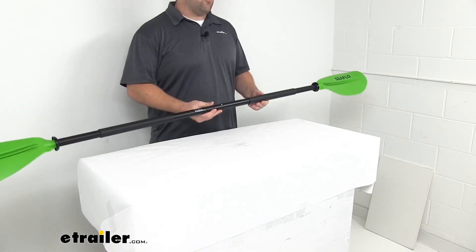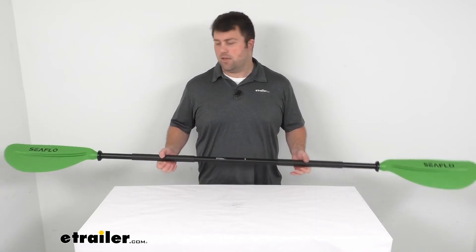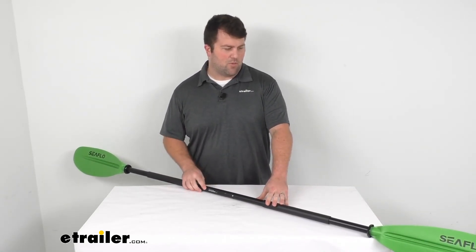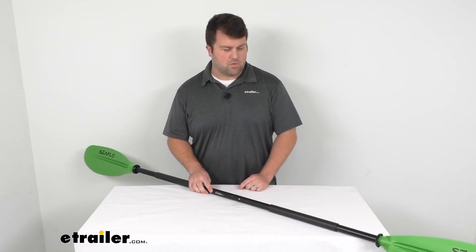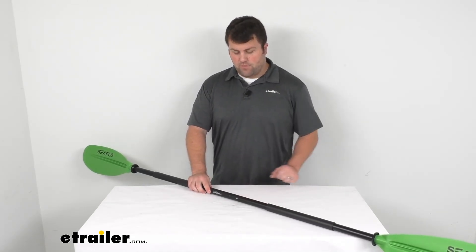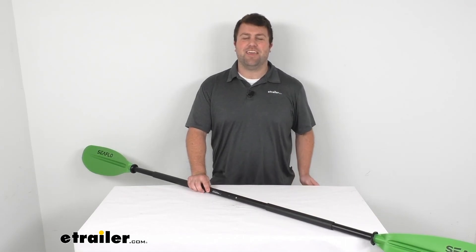This does come with a four-year limited warranty, so you can trust that if you have any problems with it, you can give us a call and we'd be happy to help you out. I really don't think you're going to have any problems with this. It's a great option to add to your kayak, very easy to fold up and store, and very lightweight and easy to use. If you're looking for a kayak paddle, I'd say this is going to be a great option for you. That's going to complete our look for today. Again, I'm Michael with eTrailer.com. Thanks for watching.